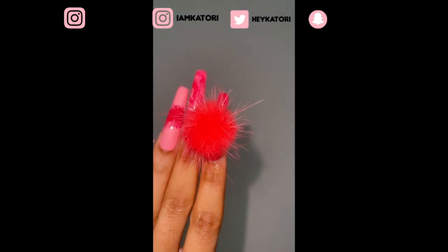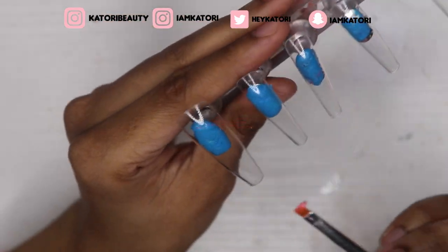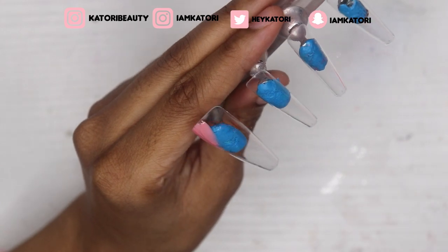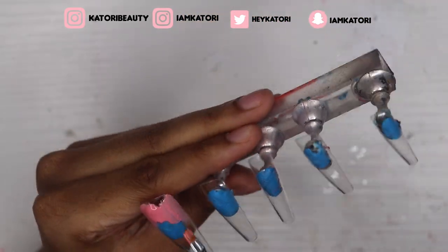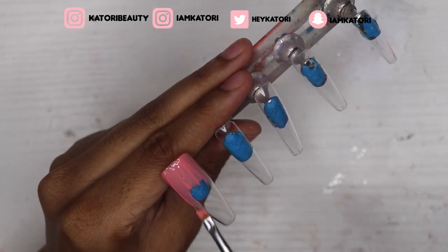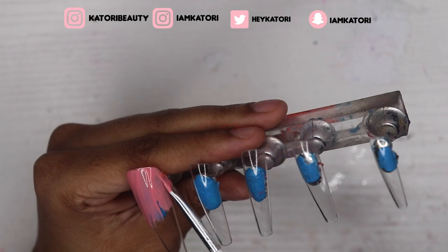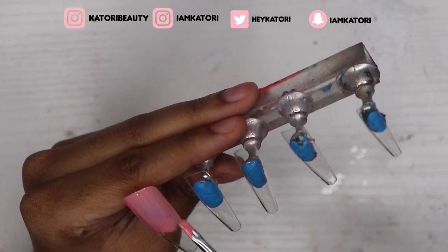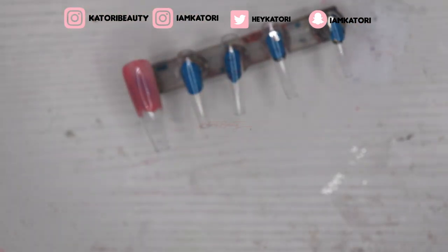Hey y'all, long time no see — welcome back to the channel, it's been about two months, I know. But we're just gonna hop right into it. Today I'm making these pink paradise nails that I previously showed you. I really didn't know what direction I was gonna go with these nails — I just knew I wanted them to be pink, and I wanted a puff and a little bit of bling and maybe some charms.